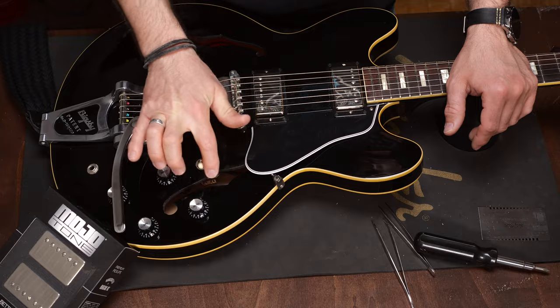First of all, you need to be aware of the fact that swapping pickups and especially electronics in an ES style hollow body guitar is very time consuming and it's really easy to scratch the finish around the F hole. You need patience and you have to be very careful. This time I'll only change the pickups — let us know in the comment section below if you want to see an episode on changing the electronics, parts, switch and everything else.